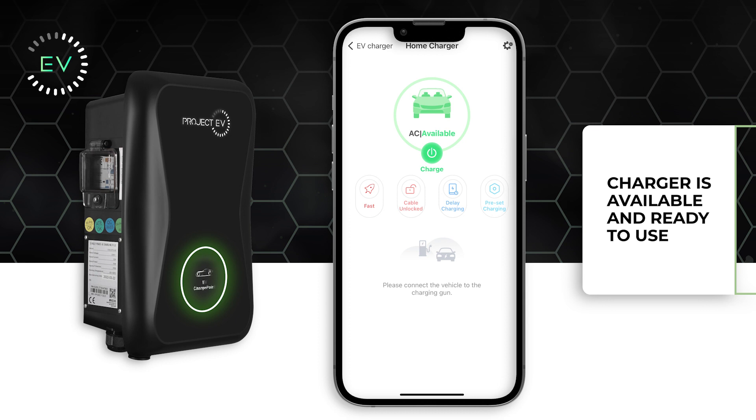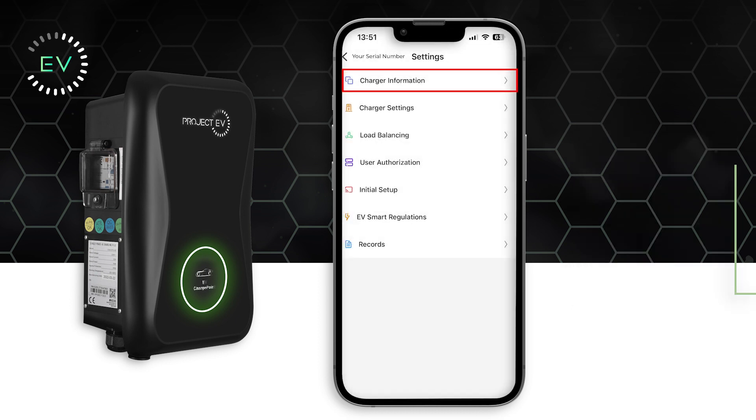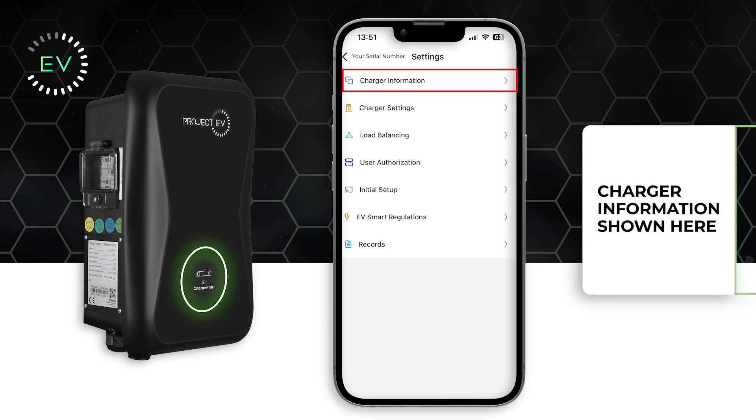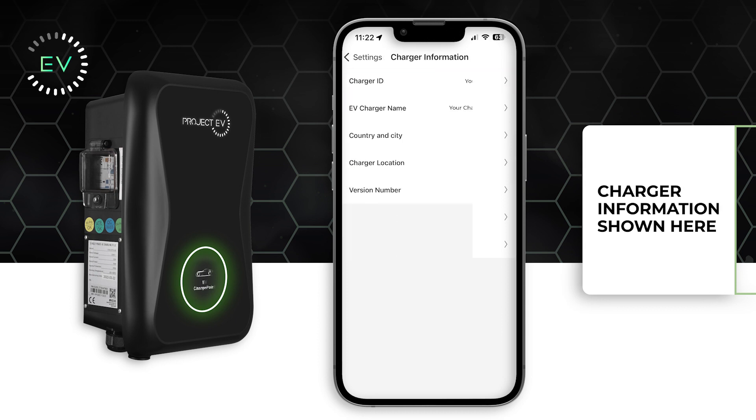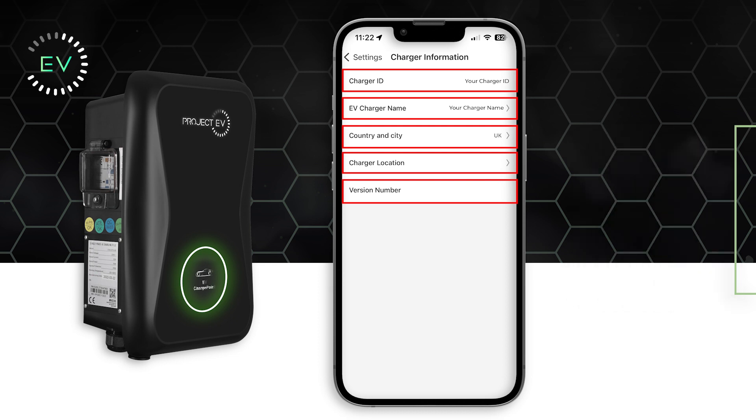Your charger will now be available and ready to use. In the settings menu, you can access charging information including the location, charger ID, and country or city of where the charger is located.